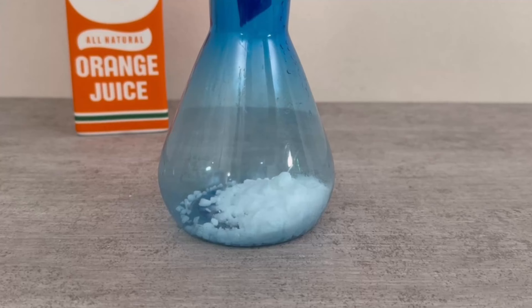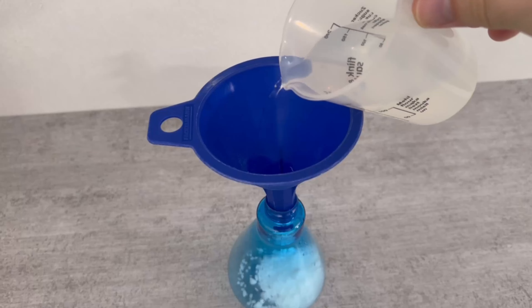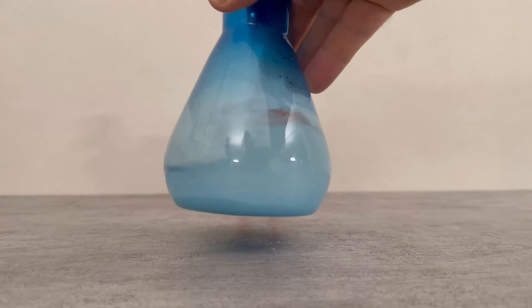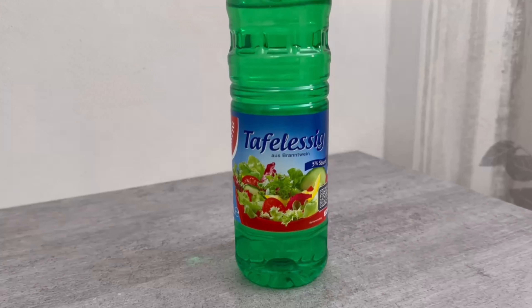I'll show you exactly what it is in a moment. We'll also add two tablespoons of this. Now we need water. Take 100 milliliters of hot water, pour it in here, shake it a little, and wait until all the salt has dissolved.